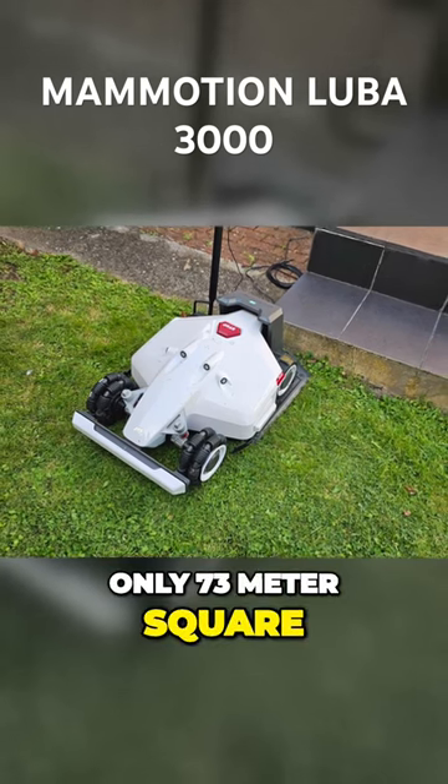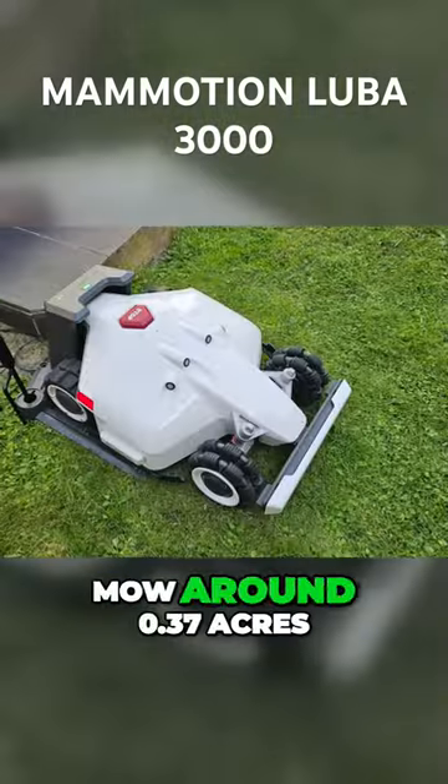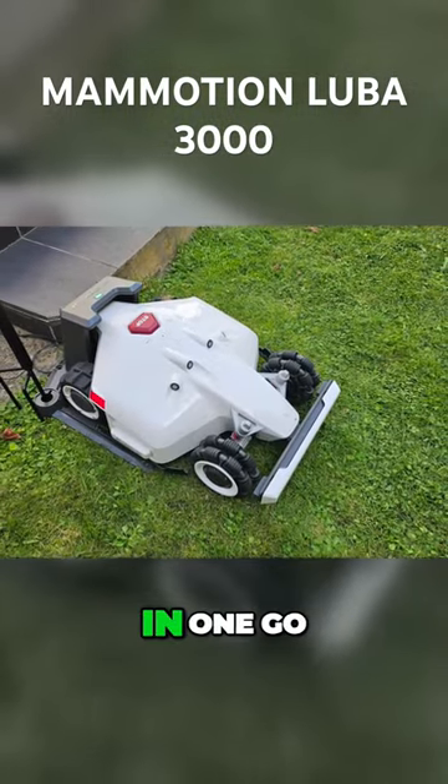Mine was only 73 square metres. Battery life is around 180 minutes of mowing and it should be able to mow around 0.37 acres in one go.